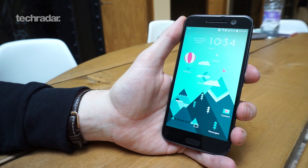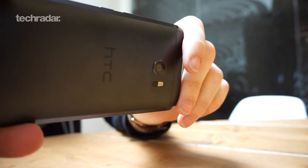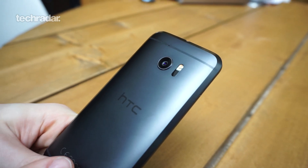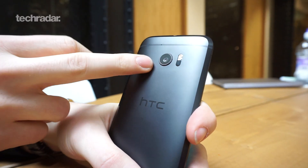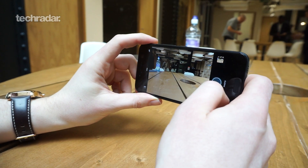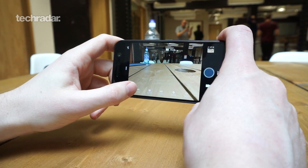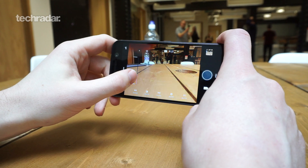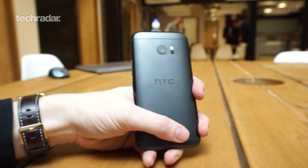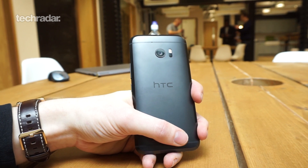Moving on to cameras — that's one of the big points for HTC, and it's even admitted it's been a bit of a weakness over the past couple of years compared to Samsung and Apple. There's a single 12-megapixel lens using HTC's UltraPixel technology, meaning each pixel is really large to allow more light in for better low-light shots. It also has optical image stabilization to help in low light and keep video smooth, plus laser autofocus under the dual LED flash for a really fast focus time.